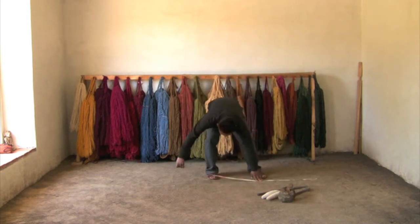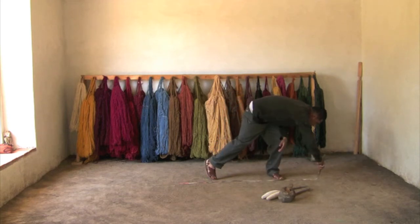In this case, I need to measure the size of the weaving — it needs to be the right dimensions.